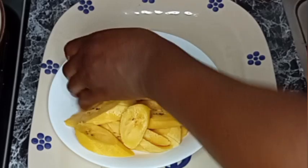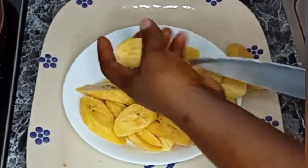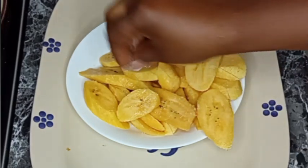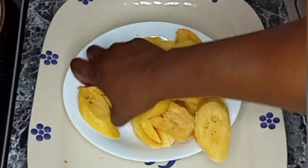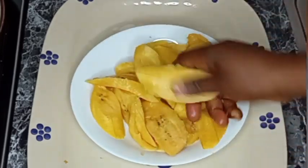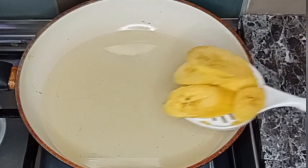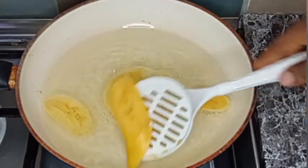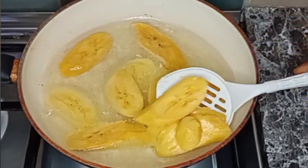After cutting the plantain, I season it with some salt — just a little bit of salt — then I begin to massage it into the plantain gently, just like this. Now I'm going to be adding the plantain into my heated oil, and I'll set it to medium heat.